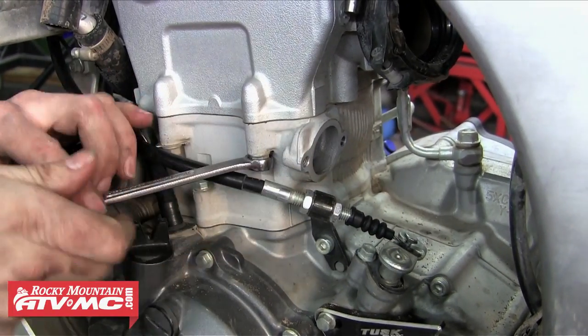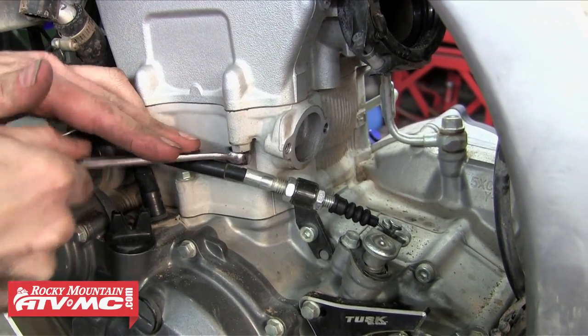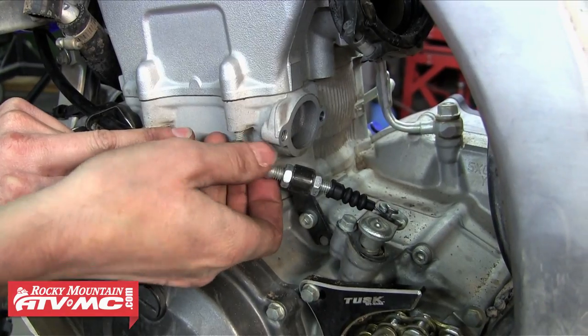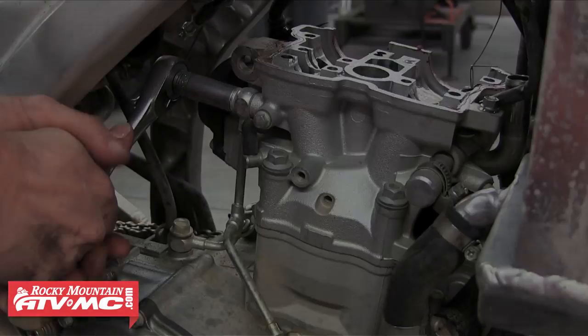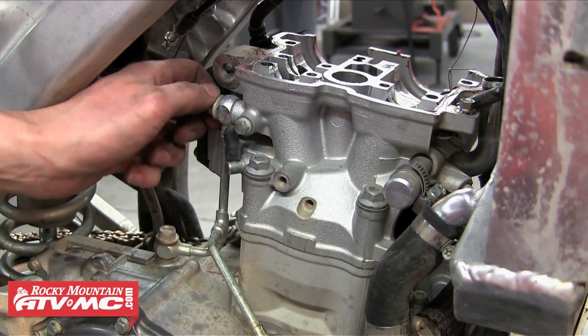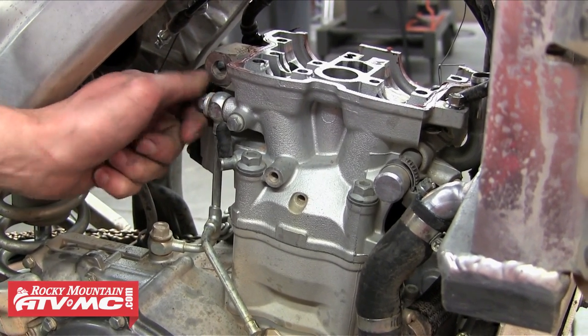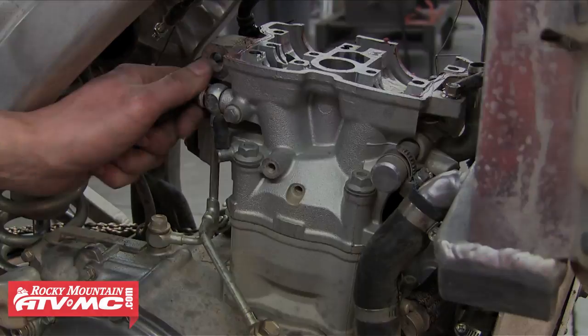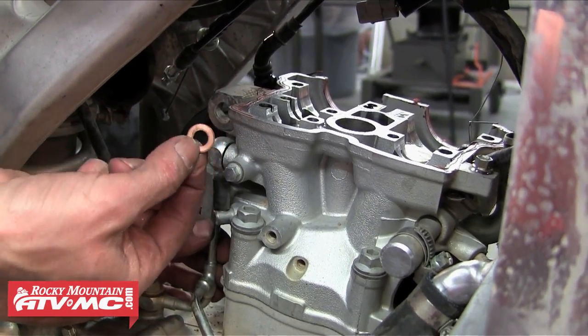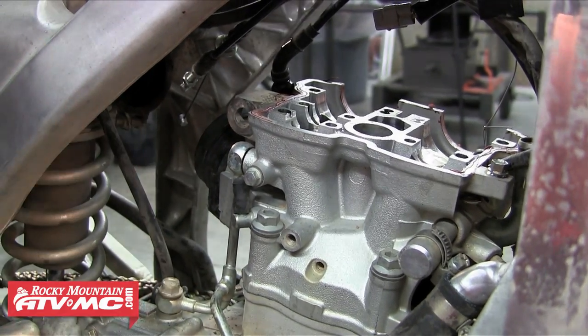There are two nuts holding the head to the cylinder that need to come off, so we'll just remove those. Once those are off we're going to switch to the other side of the motor and remove the oil supply lines. There are three banjo bolts that hold this in place — we're going to remove the top one because it's connected to the cylinder head. Once we get that banjo bolt out, don't forget that there's a copper crush washer that sits on both sides of that fitting — keep track of those as well.